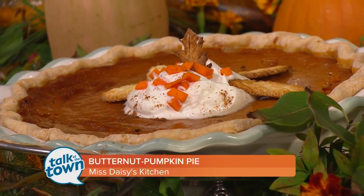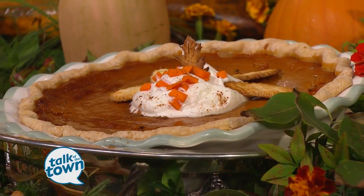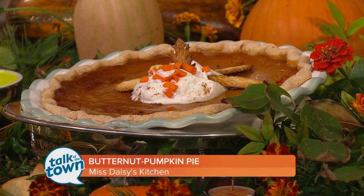How do you test it for doneness? You can use a knife inserted down in until it comes out clean. Or if you're a baker, you'll have something called a baker's nail — it's very similar to a straw that you put down in the pie. A toothpick works great too, or there's always the jiggle test.